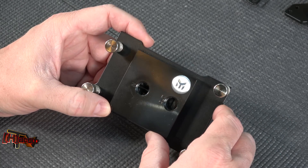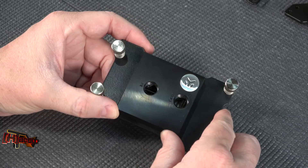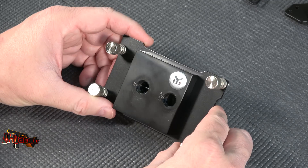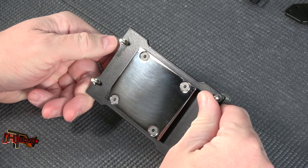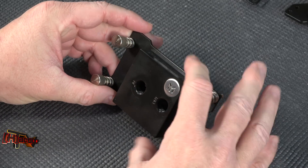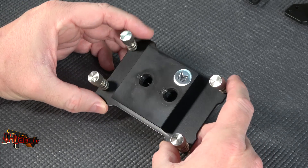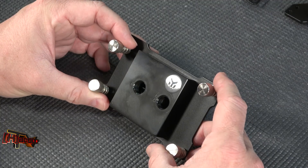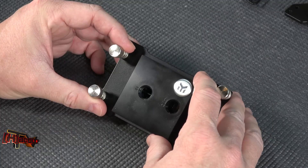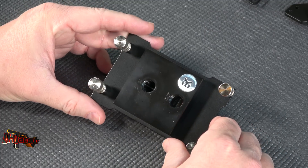We're going to cover five water blocks today, going from worst to best. Our worst performer is the EK Evo Supremacy TR4 Threadripper water block. It has very nice construction, a nice finish, very well done — utilitarian on the outside with a small logo — but quite frankly all they did was use their existing water block technology from their Intel blocks and apply it to this.